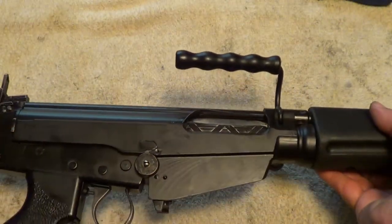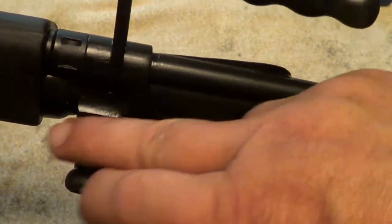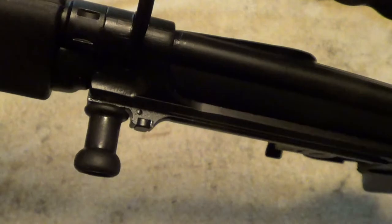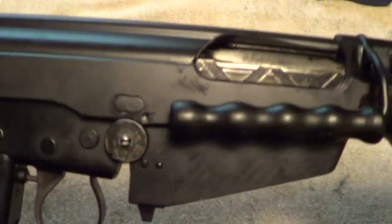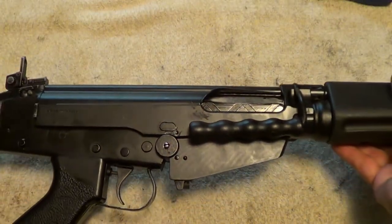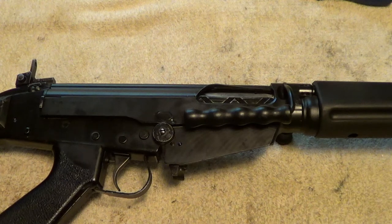Well, maybe they're not as pretty as the original FNs, but they are a good shooting rifle. Like all of this type of rifle, your bolt handle is on the left-hand side. This particular one takes metric magazines because of the Argentine-style receiver. I believe the British ones took inch-pattern magazines.